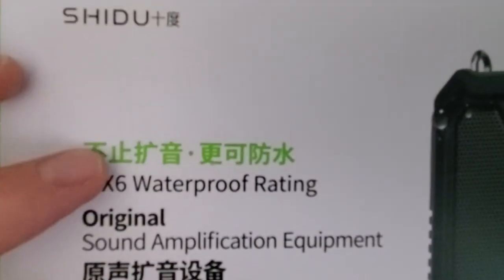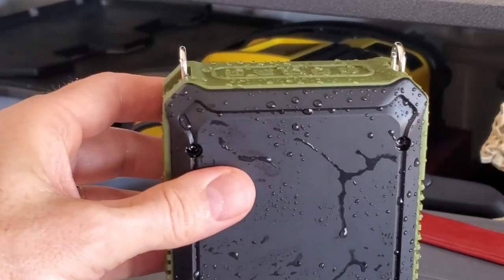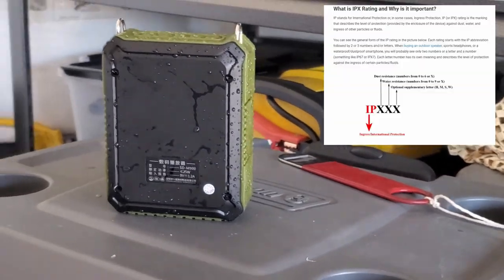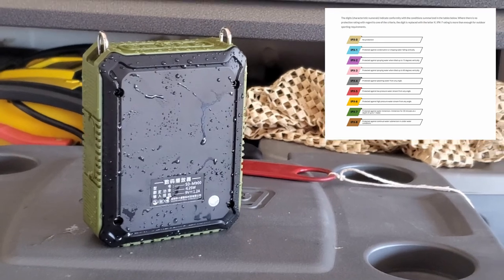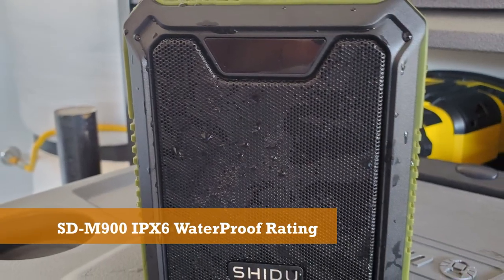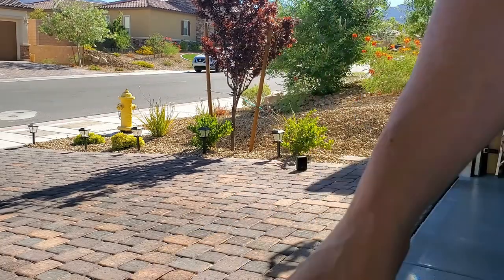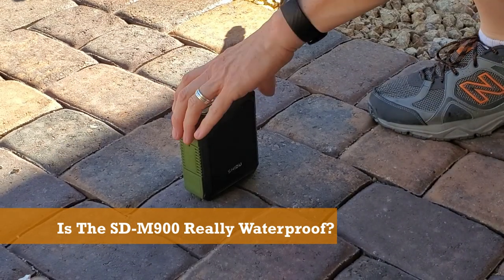One more thing to look at is the IPX6 waterproof rating. This IPX rating describes the level of protection against water ingress — in simple terms, the waterproofness or water resistance of a device. The IPX mark is followed by a number 0 through 8: 0 means no protection, and 8 is fully waterproof and submersible in up to 9 feet of water. So with a rating of 6, the SDM900 should be able to handle quite a bit of water. We will test this rating later on, so make sure to watch until the end to find out if the SDM900 is really waterproof — and you might be surprised.